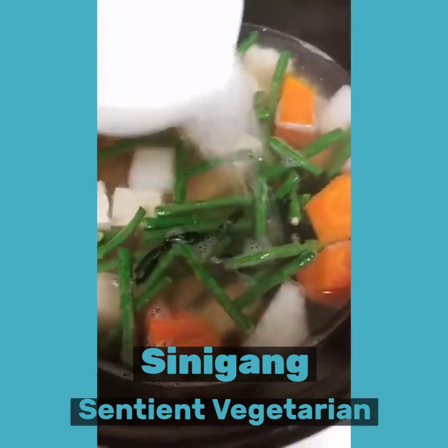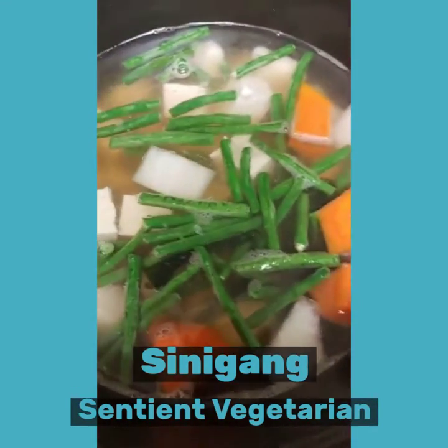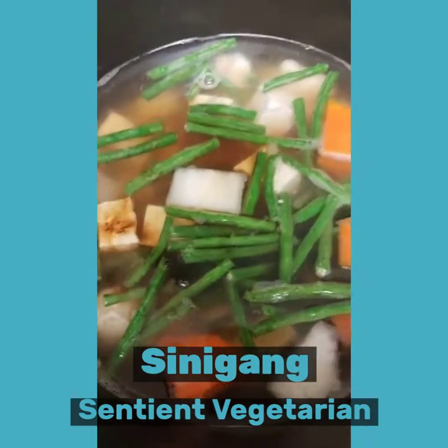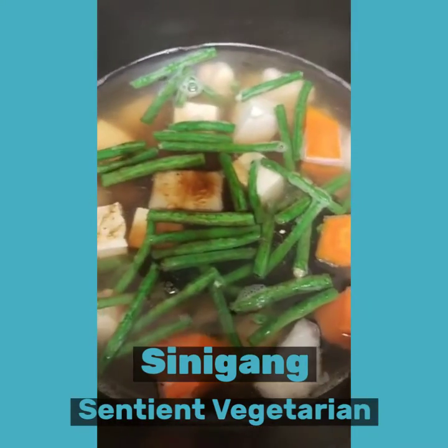A little bit of salt and a little bit of soy sauce — let's put the one tablespoon in.